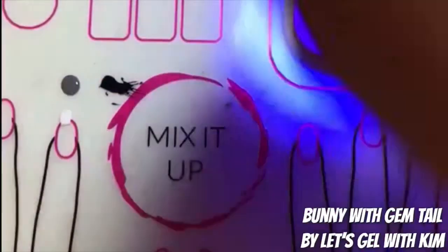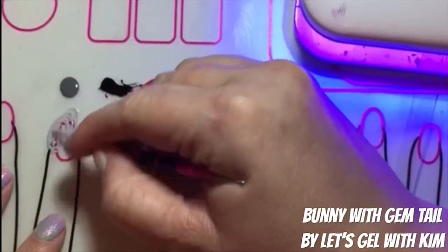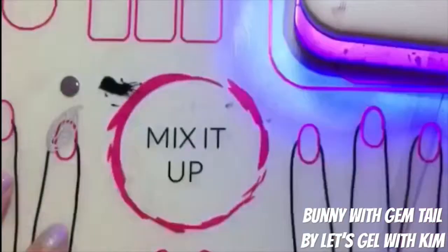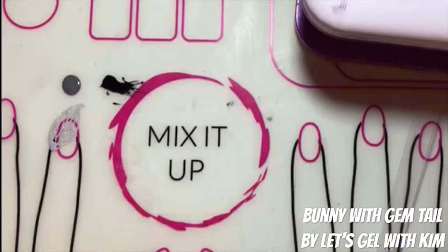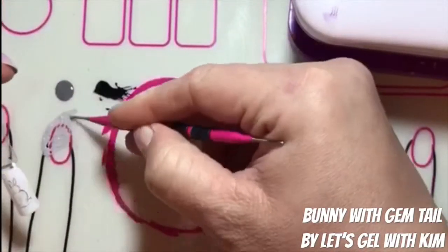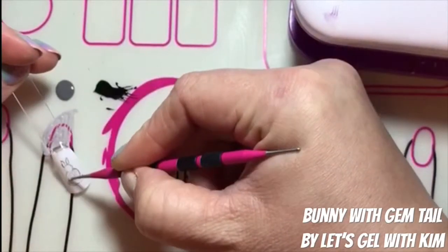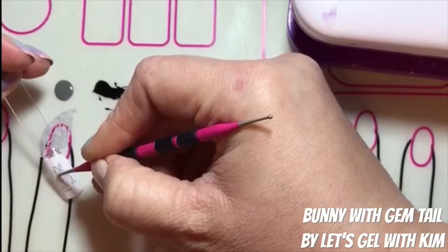I like to use the brush just because you can get in and wipe the side without having to wipe the whole design off. However, if I was really unhappy I would just wipe it and start fresh. I took London Dream, which is our gray polish, and mixed it into some Lovey-Dovey to create a very pale gray. I've also cured my bunny now, so my shape is ready to go. I'm taking my dotting tool and putting that light gray color in to fill in his fur color throughout his body.